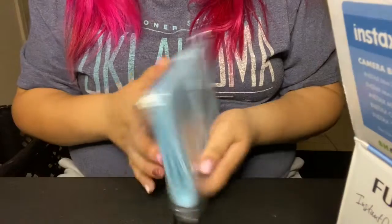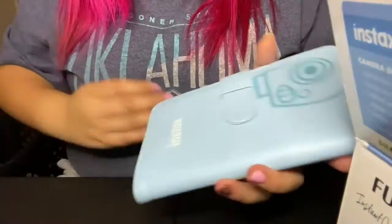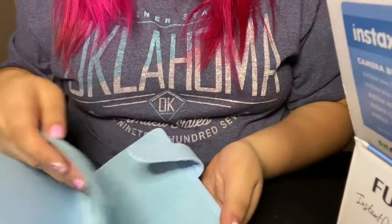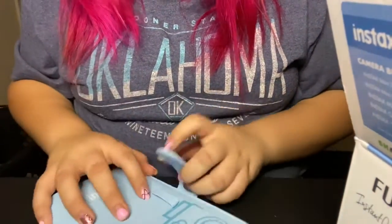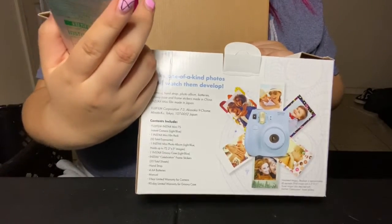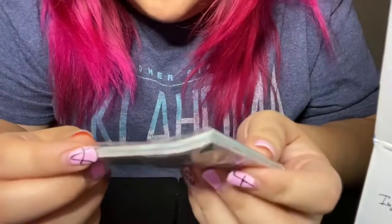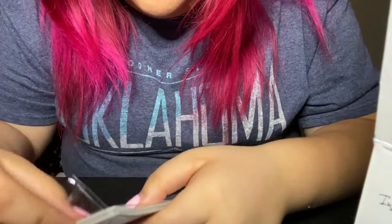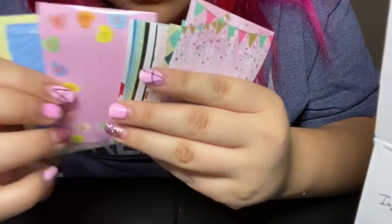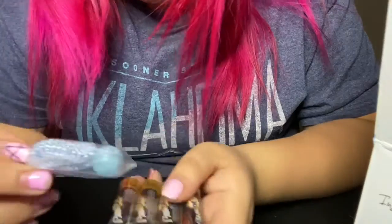It's like a little album thingy. You open it up — you can put pictures in here. There's a film pack in here, and it includes — I'm not sure but I think it's like 12 or 10. Oh, batteries. And these are the stickers that go on the frames. Let's open these up so you guys can see — oh, these are so cute. I'm sure you can buy them individually too.